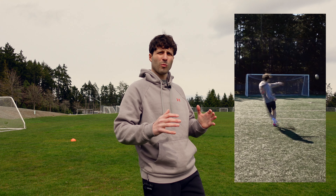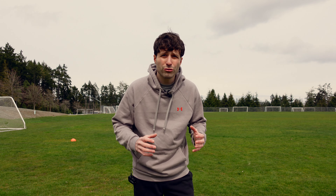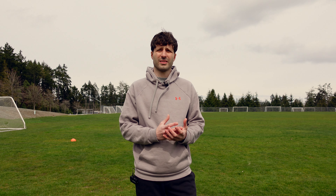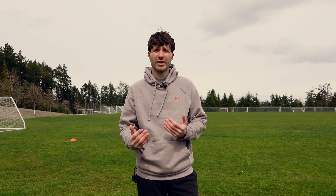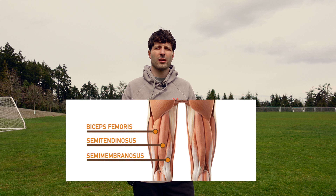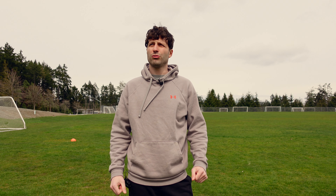Your body positioning matters depending on the shot type: for high elevation shots keep your body a little more open, and to keep the ball low close your body right over it. Know which muscles to use for techniques like the knuckleball or curving. Strengthen those specific muscles and ligaments — this will help you a lot when finishing while dribbling.